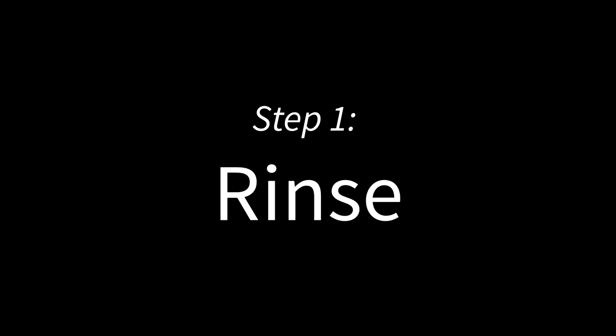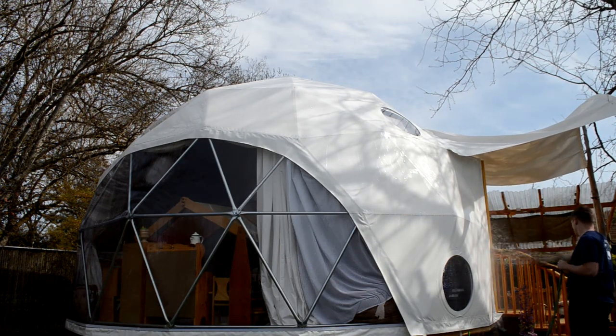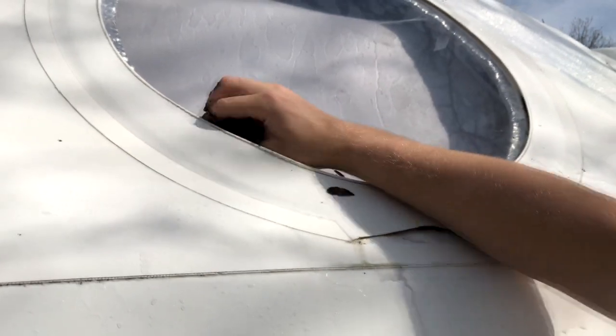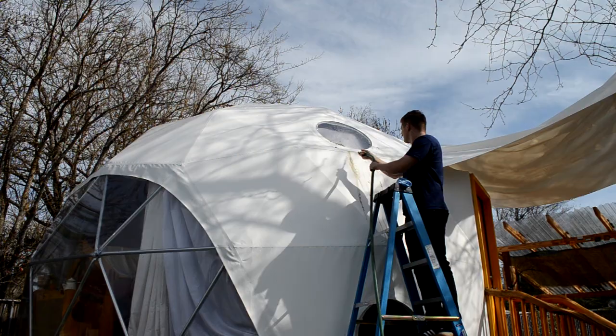First, rinse off your cover using a garden hose. Avoid using a pressure washer as it could cause damage. Don't forget to clean all window frames of debris — leaves, pine needles, and twigs can build up and damage your cover over time.